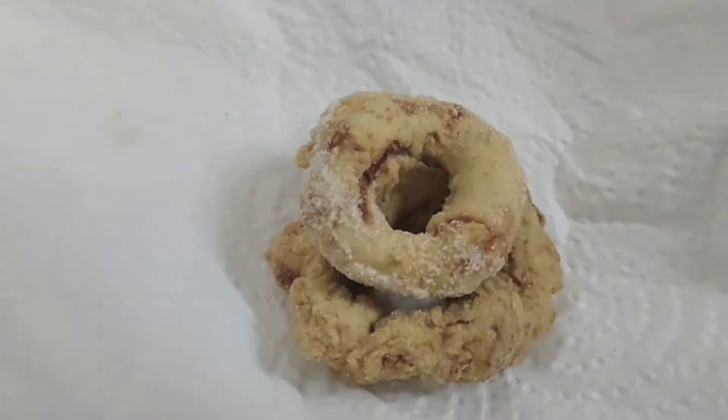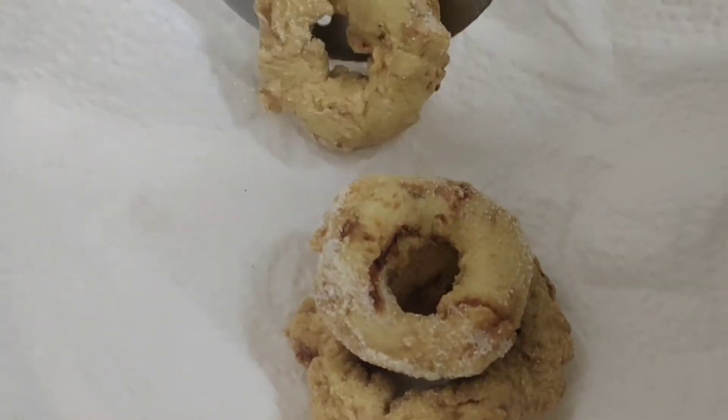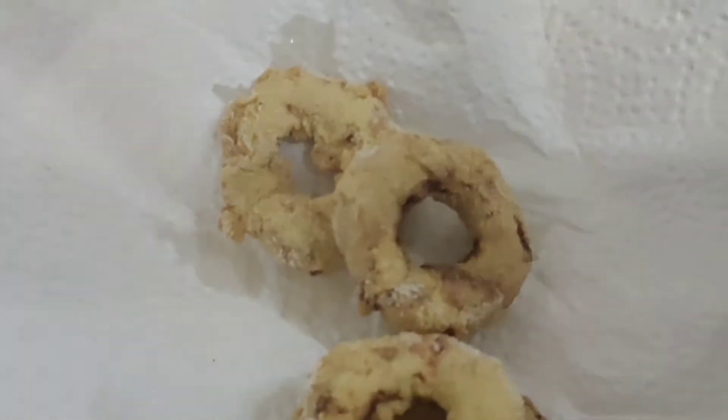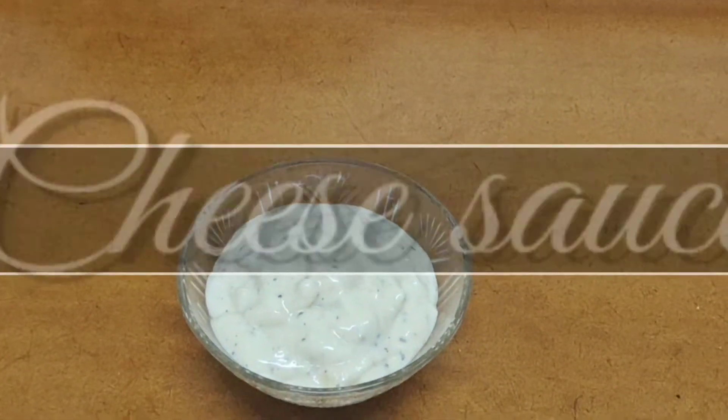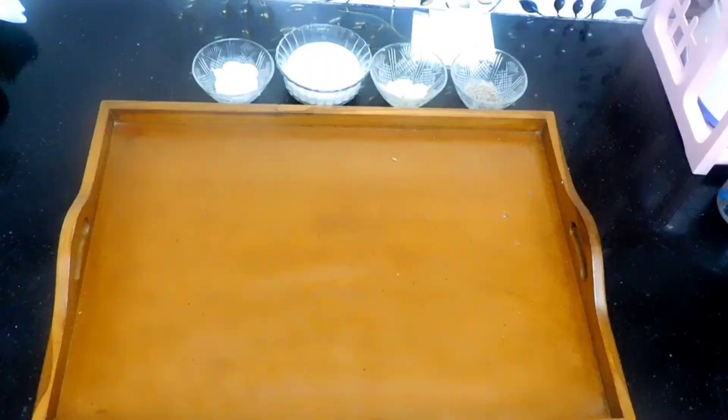Now to eat these donuts we need a dipping sauce. The interesting part is here — let's see how to make a cheese mayo sauce easily at home. Take a pan.